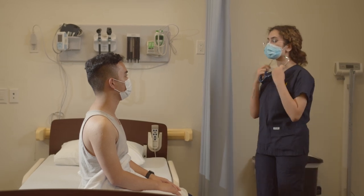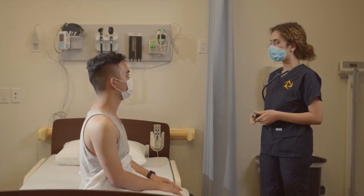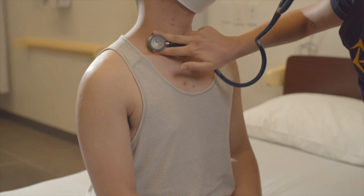I'm going to start by placing my stethoscope on several locations of your upper chest. Each time I do, I need you to take a deeper than normal breath in through your mouth and out. If you need to take a break because you get dizzy or short of breath, please let me know. Breathe, please.